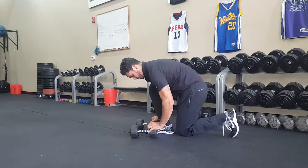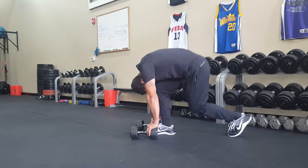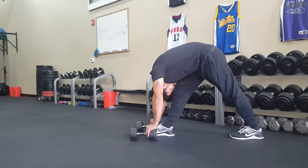To make this exercise easier, if the hamstrings are tight, you can bring objects in that will raise you up a couple inches. Repeat the same sequence.